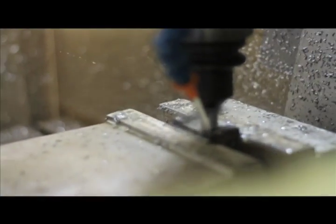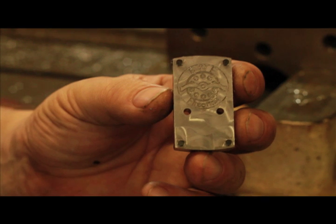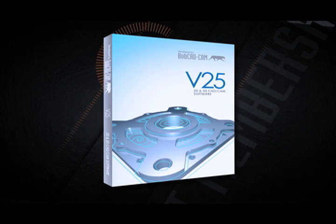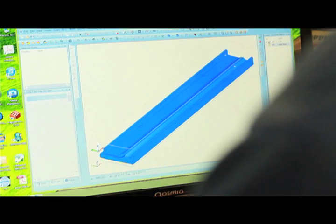With BobCAD, I've been able to make parts that I simply wouldn't be able to make otherwise. These Fastfire mounts — I don't know how I ever would have figured out how to machine them, because I have to machine four pins out of the top of this piece. Without BobCAD, I simply couldn't figure out how to do it. With version 25, it's real simple to generate the G-code. Then the next morning, I just come out here, set everything up, push the button, and I've got a part.